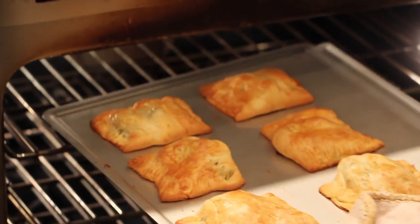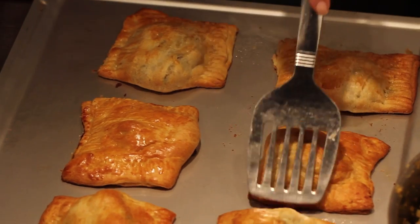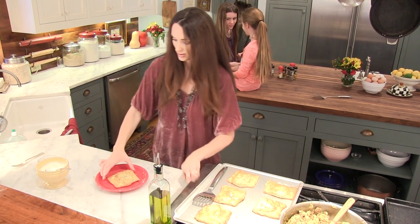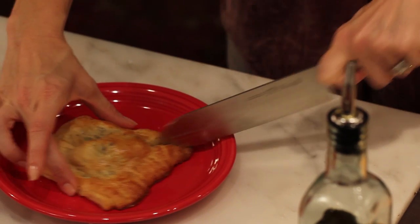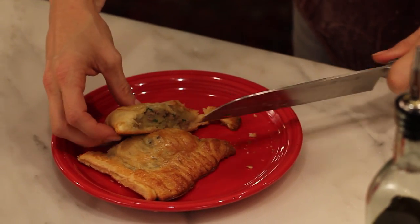I think they're ready. The samosas are finished and we are going to cut right into one. They smell and look delicious. Let's take a look inside — oh yeah, they look fantastic.